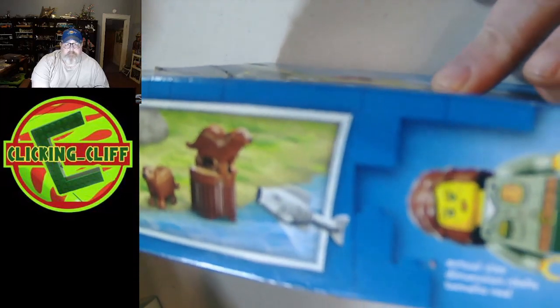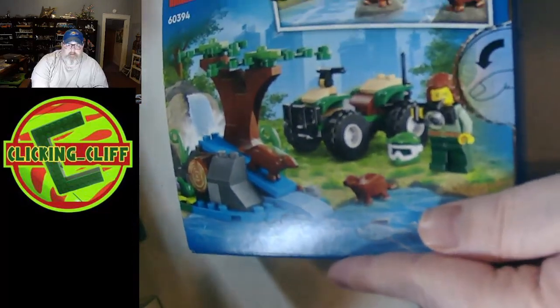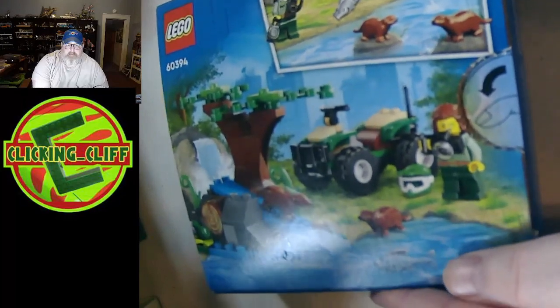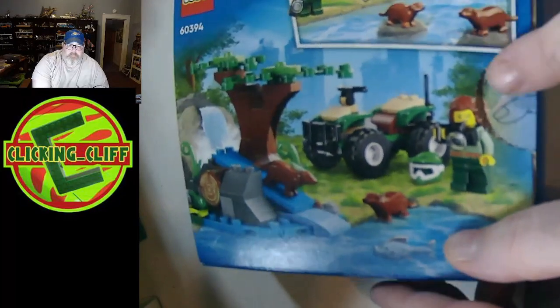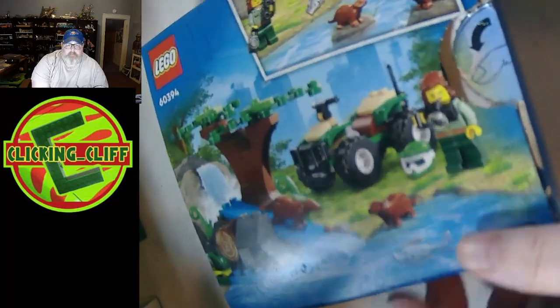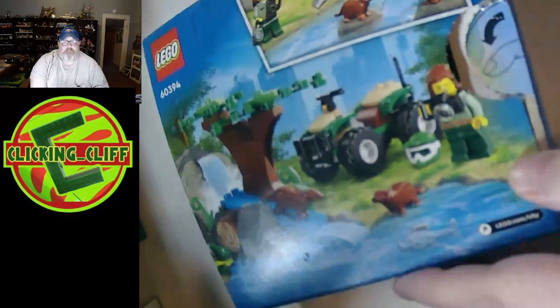Sorry if my camera is a little blurry. There's the minifig, and then the back of the box shows you the build basically again. Yes, it's a punch tab. Darn punch tabs. That's the box.